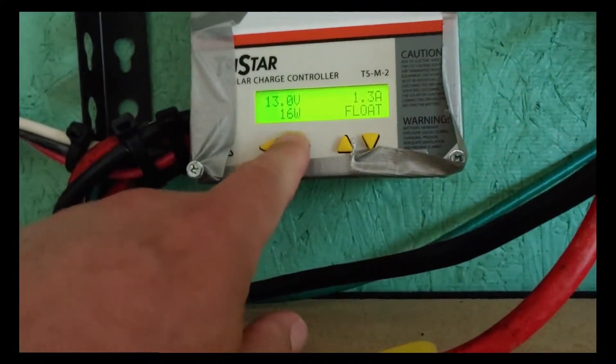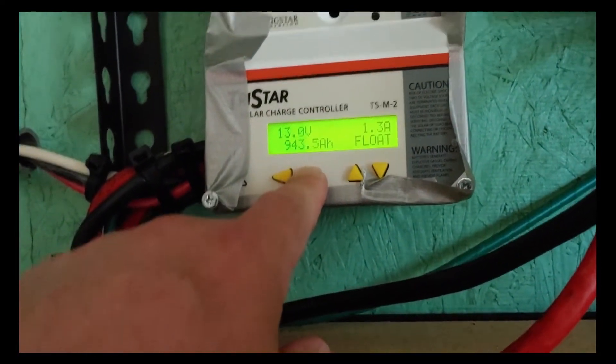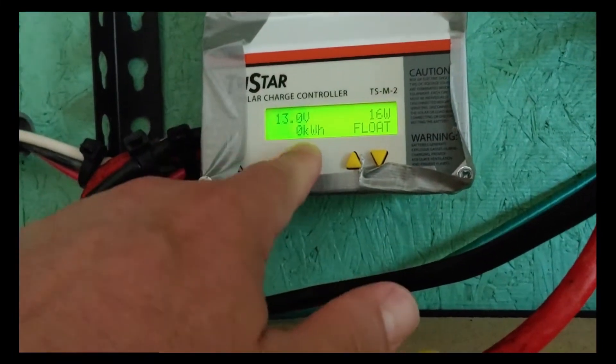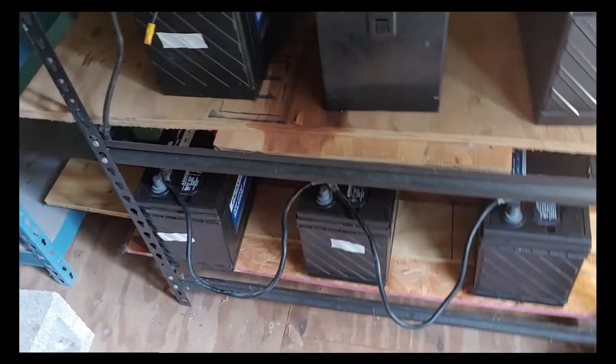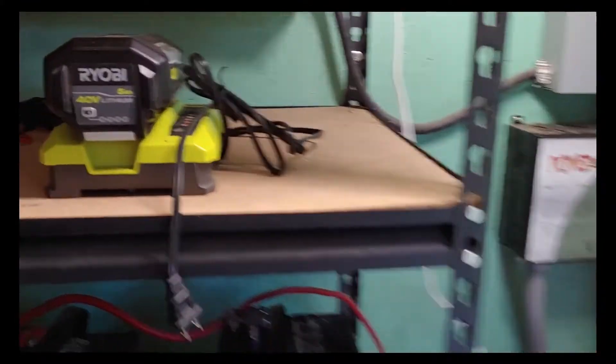13.0 volts, 1.3 amps coming in, and it's on float — which means those bottom batteries were also all charged up, which I always check with my multimeter. You want them all charged up before you put any battery in a bank, because you want all the batteries beginning at the same strength. It's getting dark so I've been using my little light here — cost me about $7 — and it works really well. I can function in here.